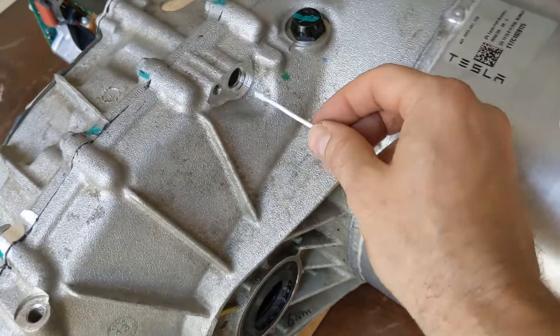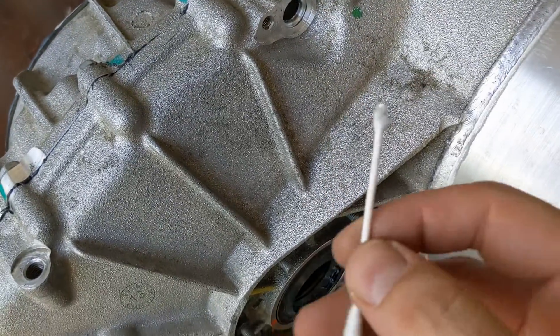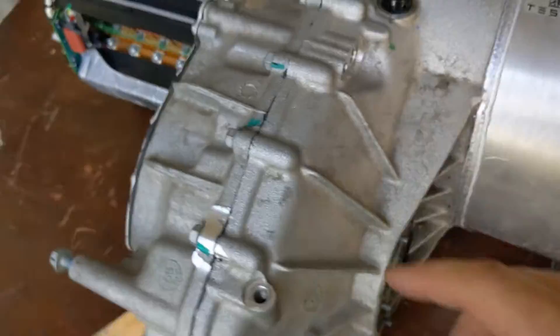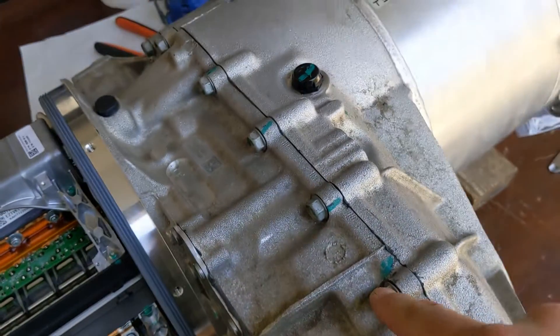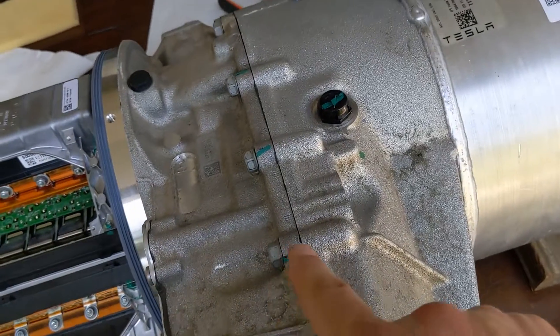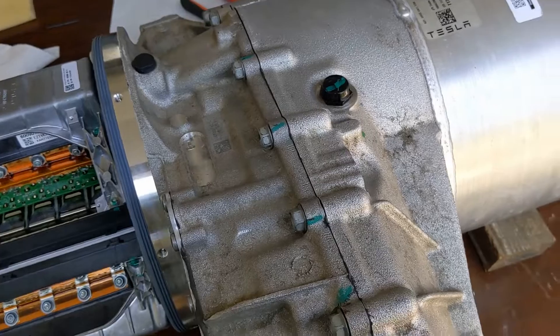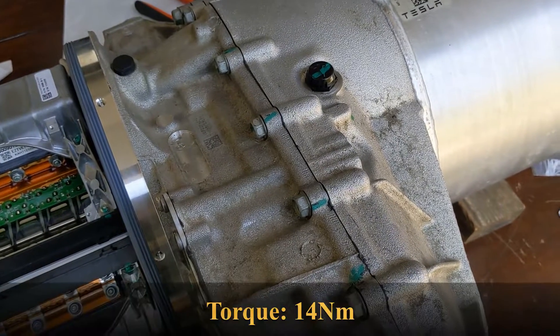Get a Q-tip and make sure that the coolant channel is clear. I finger tightened all these bolts a bit more, but there is still a gap. Now I let it cure for two hours and then torque it to spec.